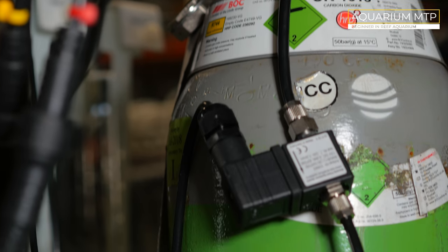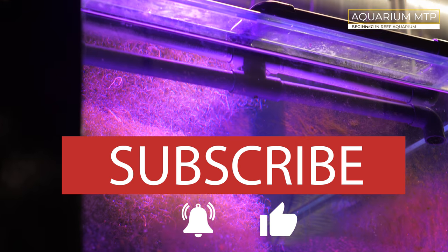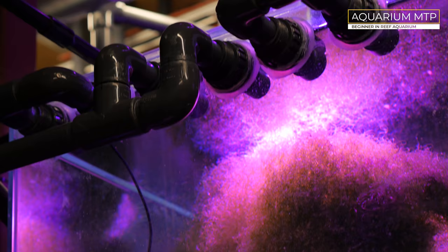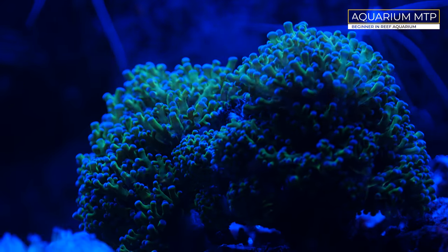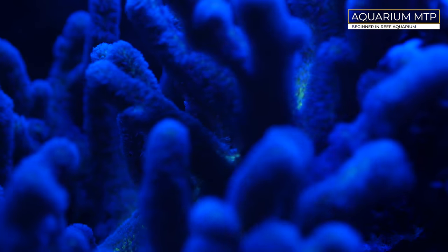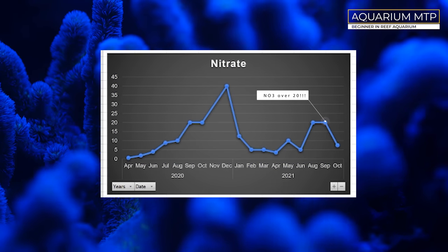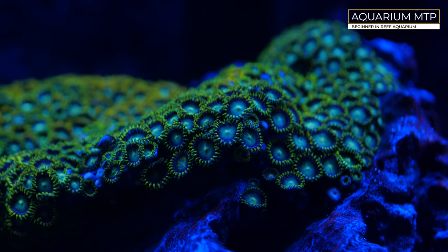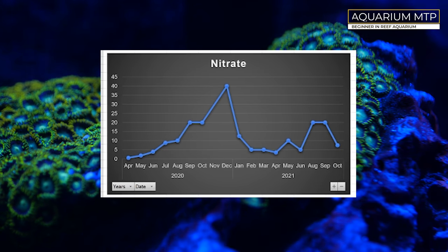I can say for definite that my refugium is working perfectly. My NO3, which was over 20 already just after the sump change, is now down to 5 — and it is clearly 5, no doubt about it.